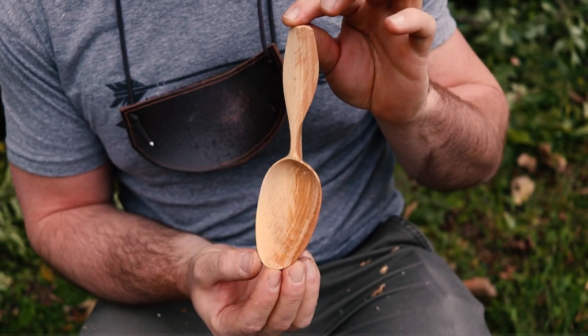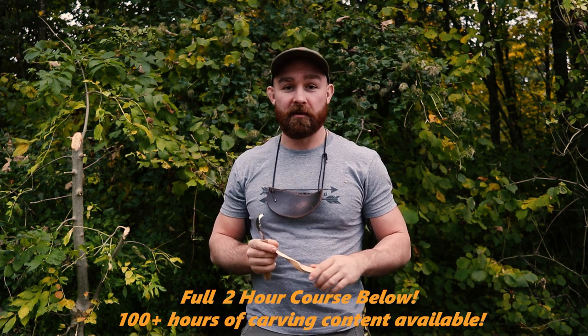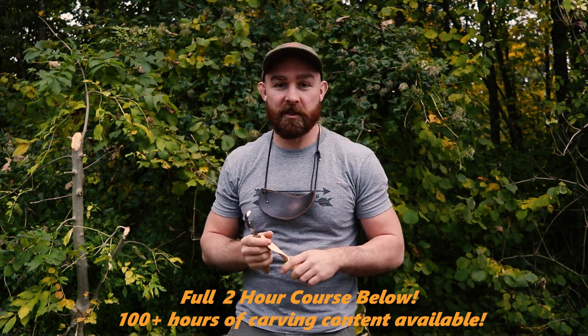Here we are. Hey guys, Maximo Bootsman's Finest here. Thanks for tuning in to another course here on my BoonTV channel.